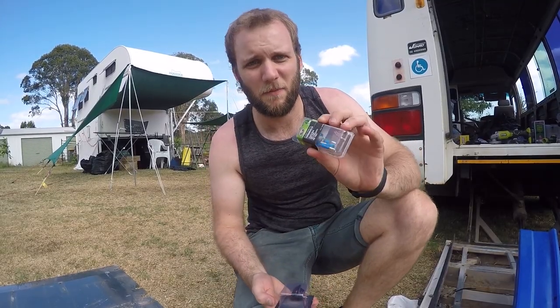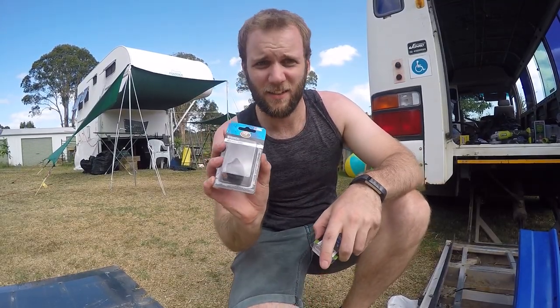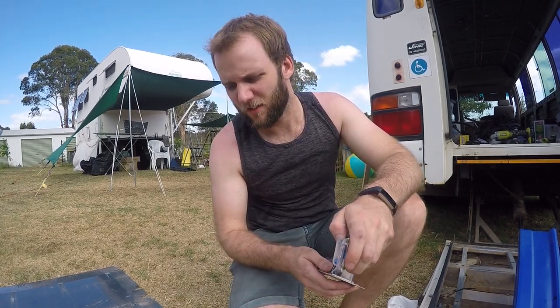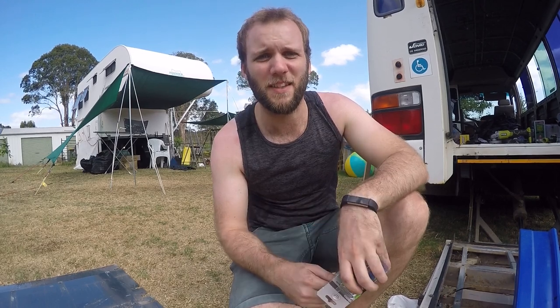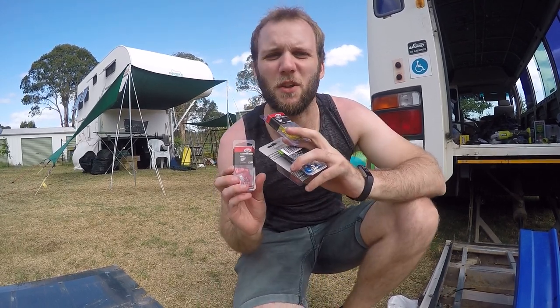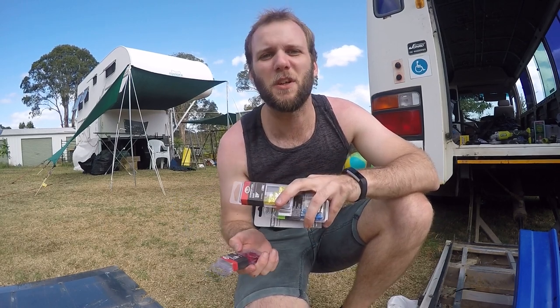I bought some terminals and a switch. I'm just going to connect the wire into the terminals and then up to the switch, and hopefully that will complete the circuit again. I also got some spare fuses so if we lose any more we've got some extra.